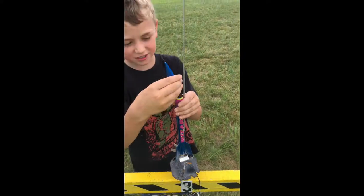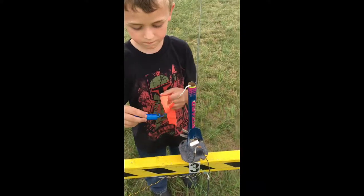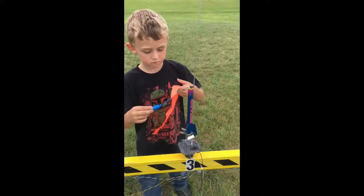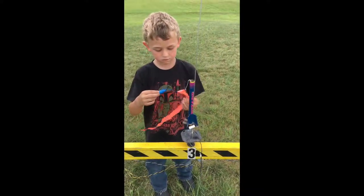Uh-oh. Yeah, there isn't. So what might happen if there's no wadding between the motor and the streamer? It would burn. It would burn or melt maybe. And then we'll get it ready to fly, okay? Perfect. Thank you very much.